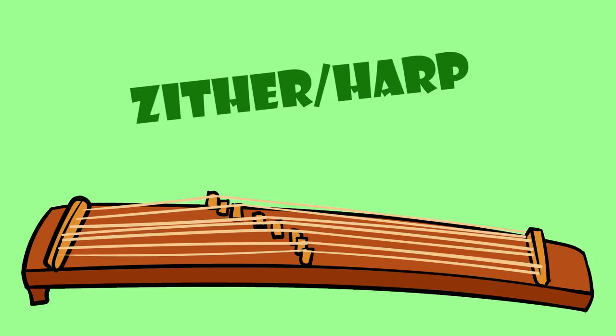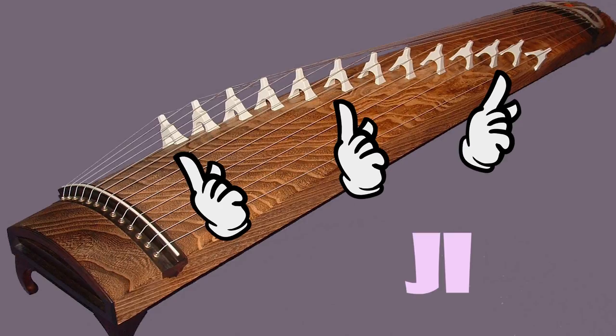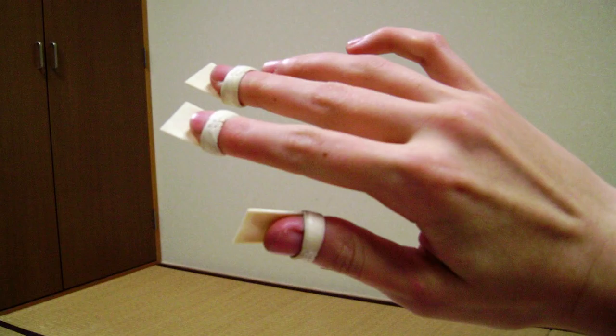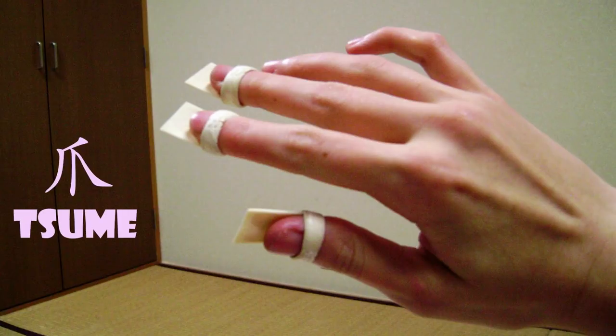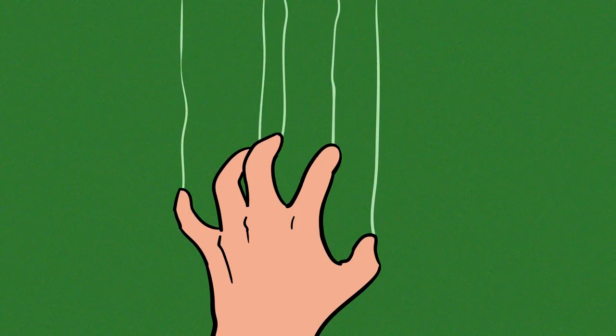The koto is a Japanese zither harp. The original koto is a large rectangular block that has 13 silk strings over ivory bridges called ji, which are used for tuning the instrument. These ji can be moved around the instrument and come in a variety of heights to make virtually any tuning possible. Koto players wear three ivory picks called tsume on their right hand — the thumb, forefinger, and middle finger — to pluck the strings.